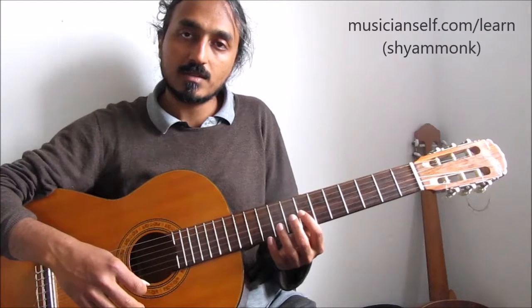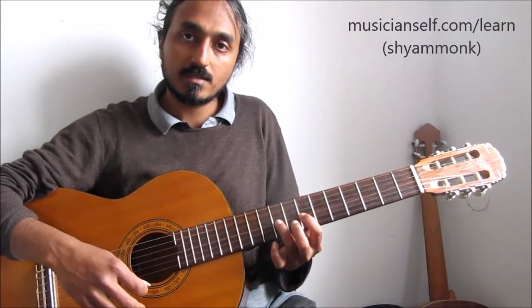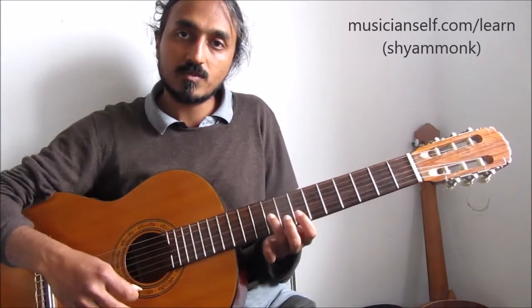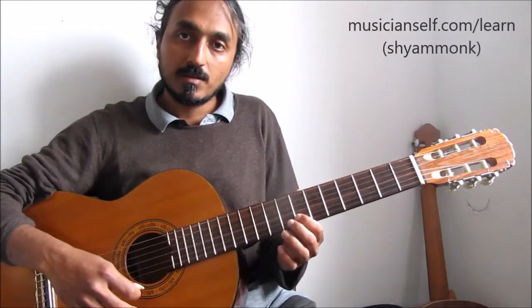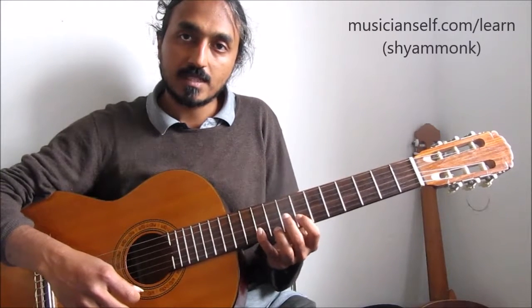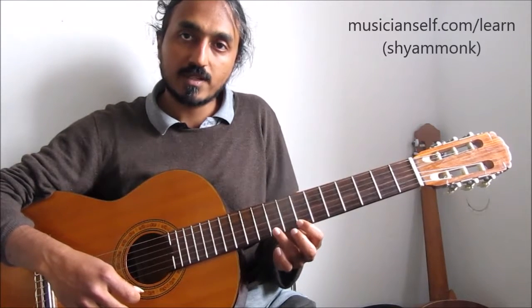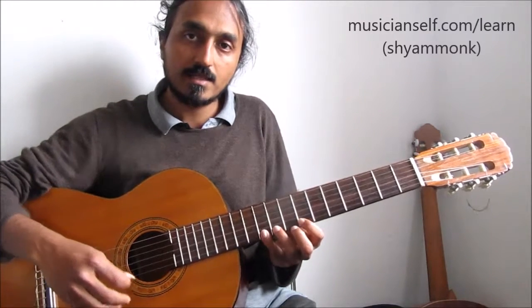Start on the third string anywhere — leave a fret, press the next one, and hit it. Then the index finger moves to the next string — play the immediate next fret, leave a fret, and play the next one. Then the index finger moves to the bottom string — leave a fret, hit the next one, and then hit the immediate next one.